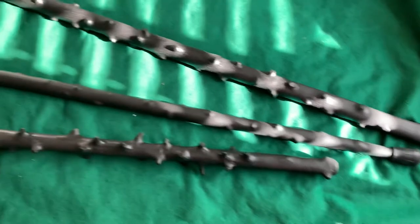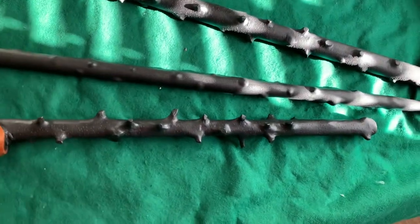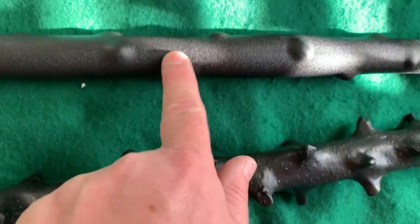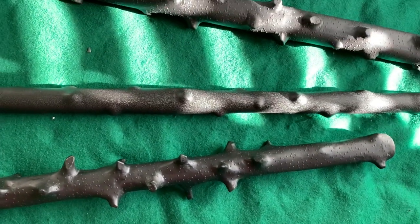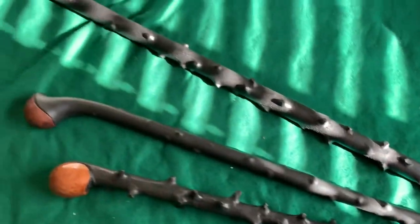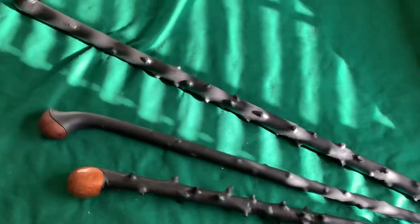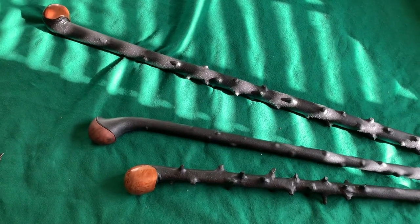Someday, if Cold Steel ever gets their version back on the market — because see how this has the little bark look to it, those little dots, and so does this one, it really does it — it's just some kind of texture, but it's not the same. I'd like to see it more like the Cold Steel version. But I hope you enjoyed these videos of these staffs and walking sticks and clubs. This is Joe Doomsday signing out.